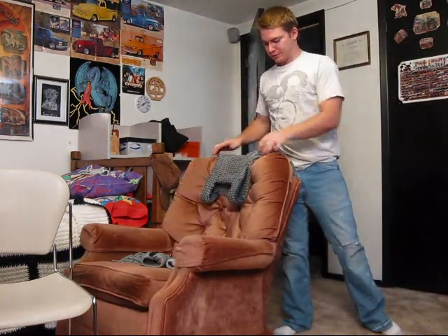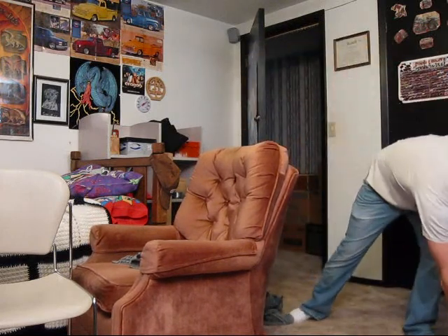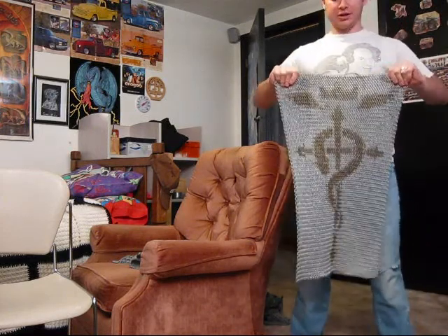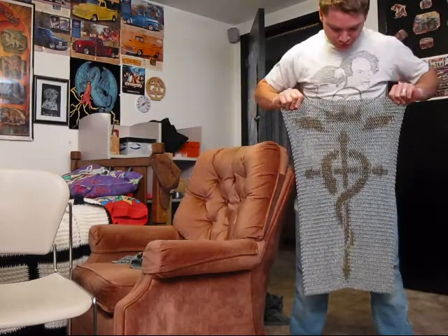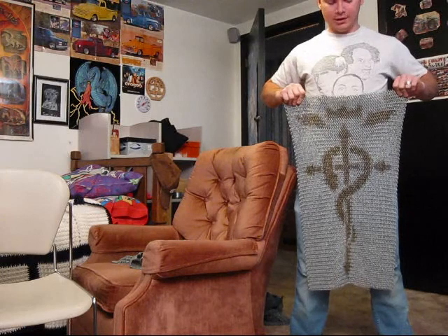Once I get my new shirt fixed — that I'll just be wearing around — I'll show you how to put that one on at a later time. And if you want to see some of my latest work, I have a piece of chain mail here — it's a big old cross. I'll show you more about it in my next video.